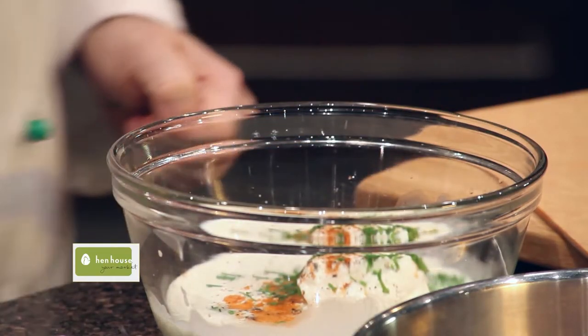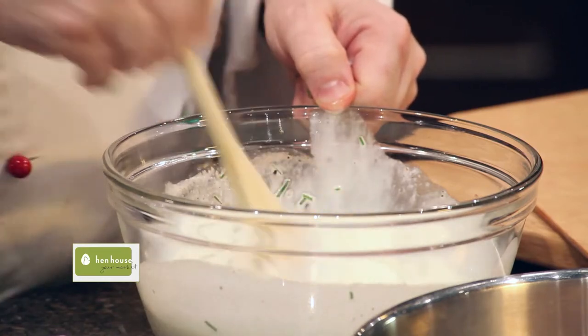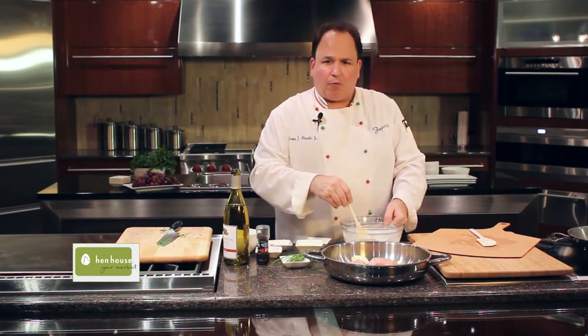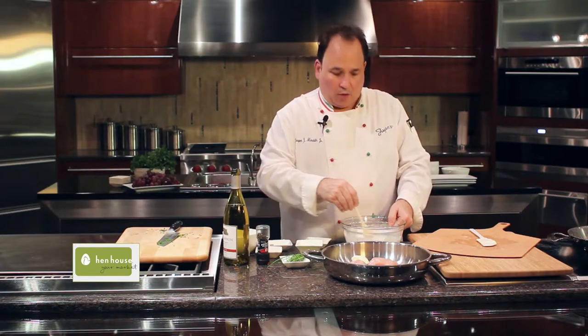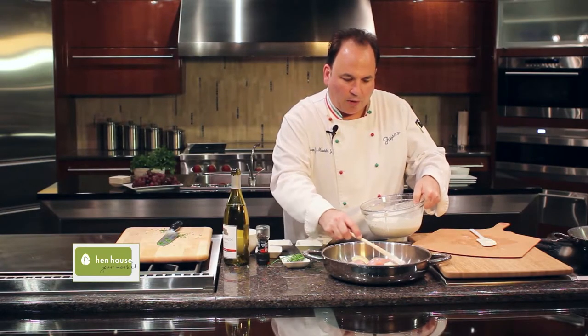Combine this all together. We're going to make almost like a sauce, but we want it more like a paste, so we want it a little thick. It doesn't really matter if it's not all mixed together, because really we're just going to spread this on. We like that sour cream a little chunky.